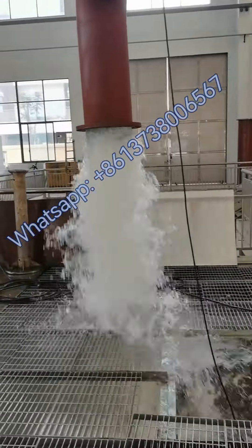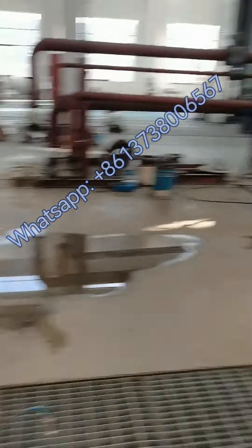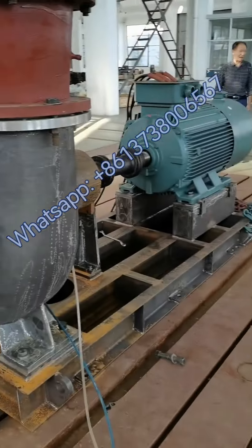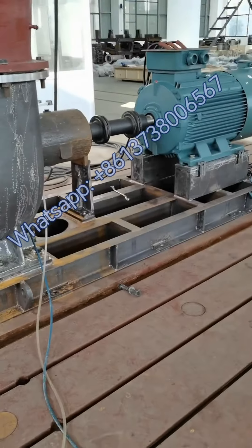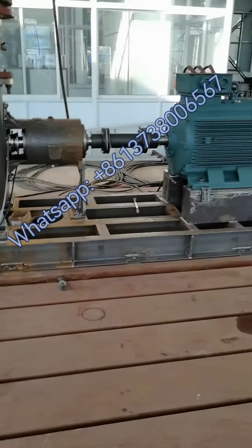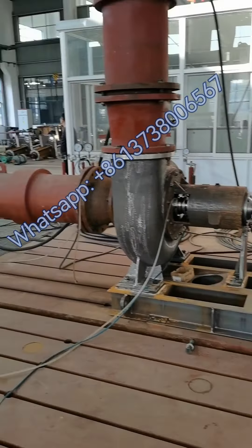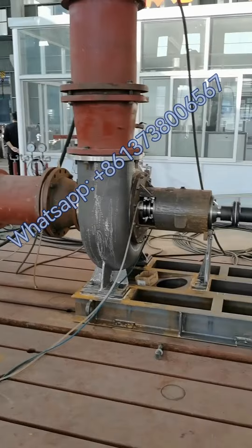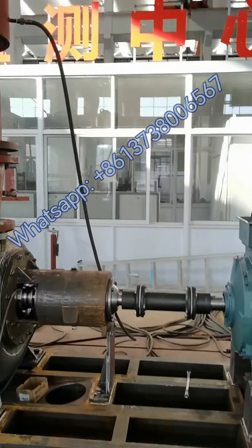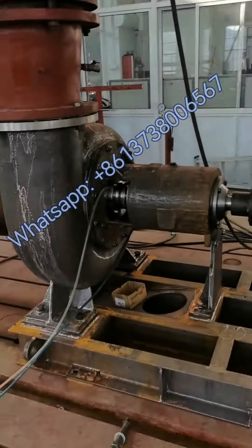All the noise is coming from here. Now I'm going to go inside the testing center to check the performance of this pump.